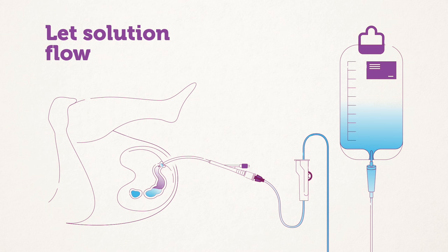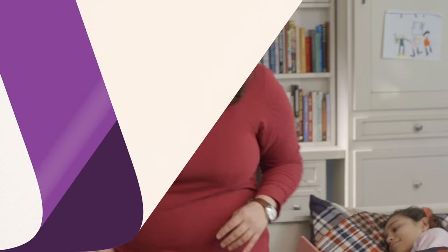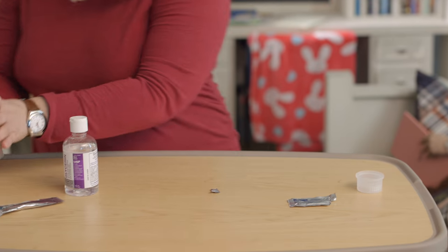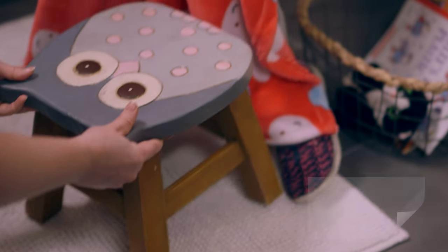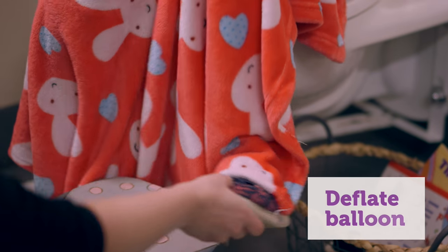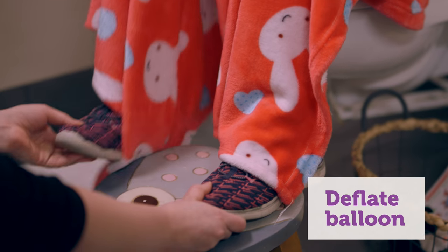Some people like to have the enema tubing connected before they insert the catheter. The enema solution should stay in for five to ten minutes. After five to ten minutes, help your child move to the toilet. Keep the catheter in place while you do this. While your child is on the toilet, deflate the balloon by hooking the syringe up to the balloon port and removing the air or water. Then remove the catheter.